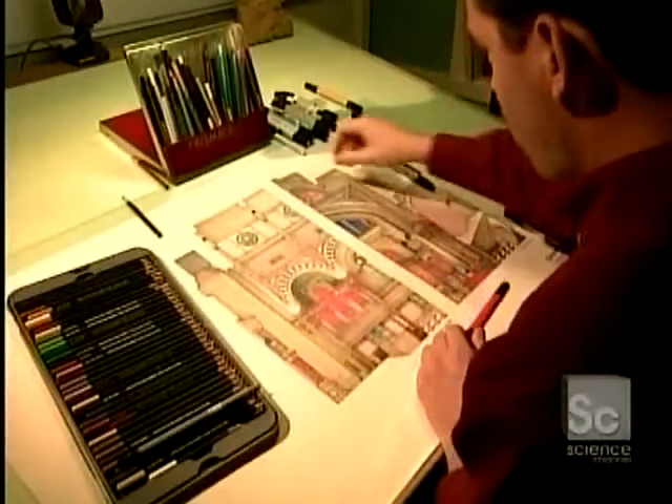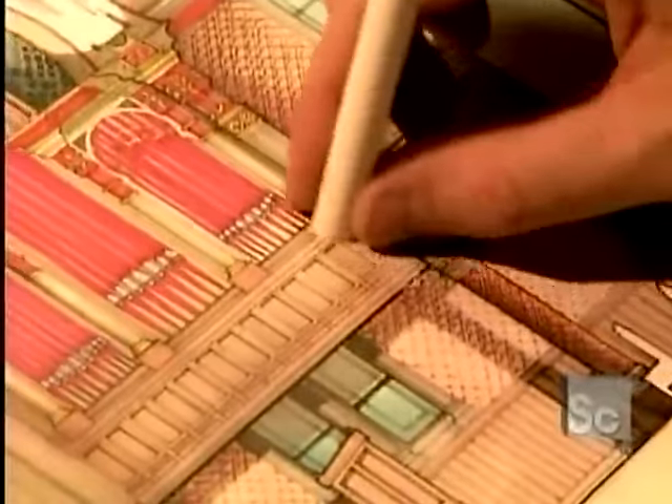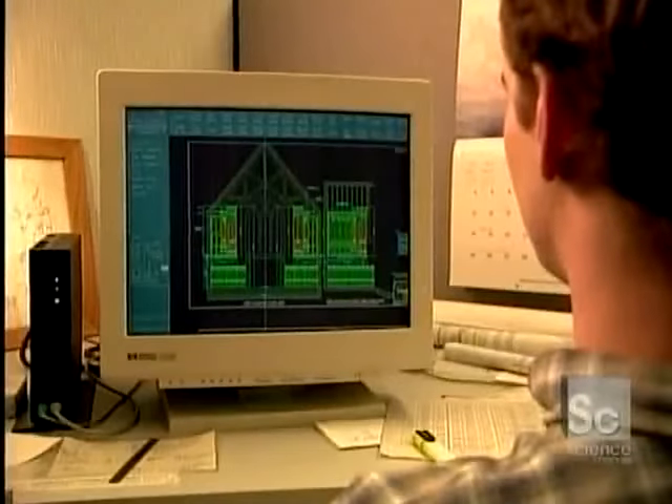A concept artist creates the design, which then goes to a draftsperson who prepares the technical drawings.